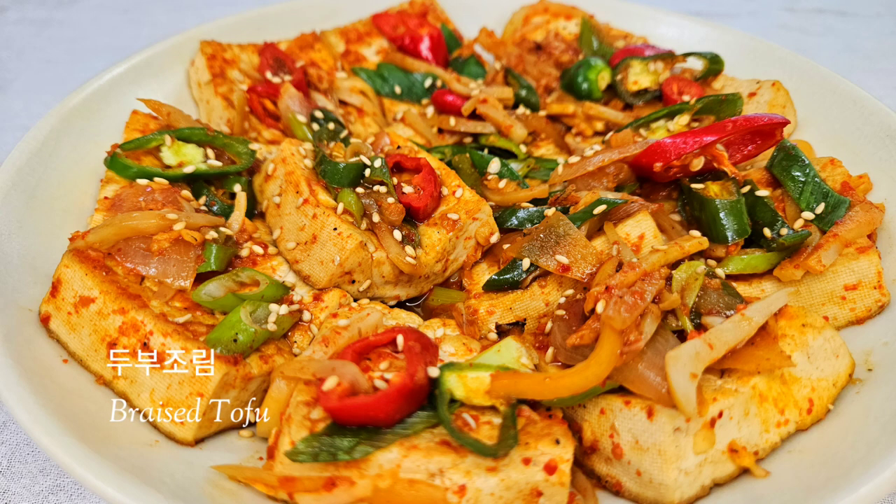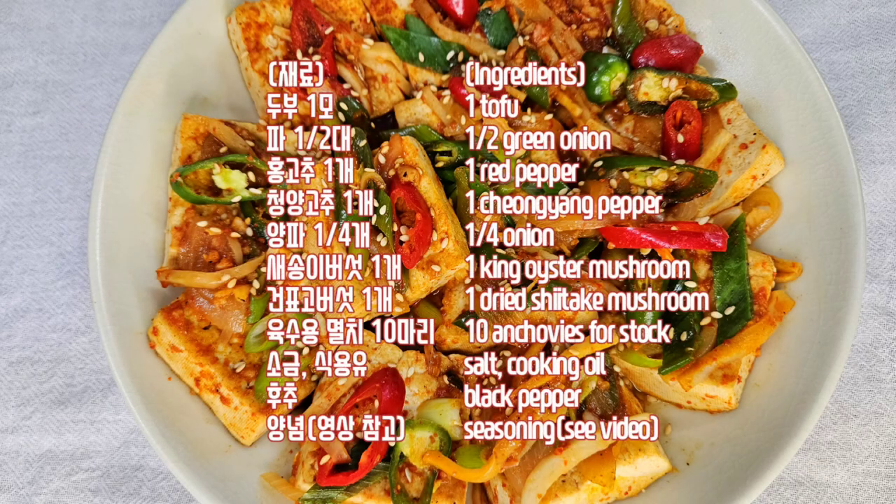Hello everyone! I'm excited to be here tonight! I'm getting ready to go. I've got a whole new challenge to where we're going.